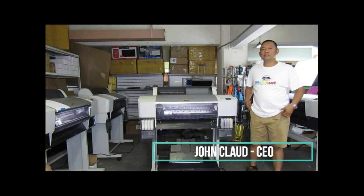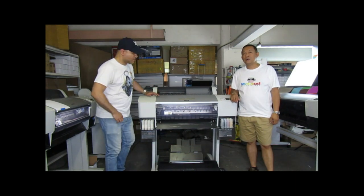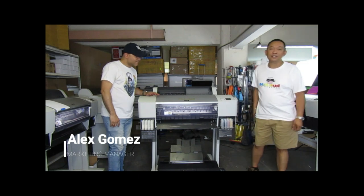Hello! I'm John from MacLeod Technology. I would like to introduce to you our new sales manager — this is Alex Gomez. Welcome, Alex, to the MacLeod team.